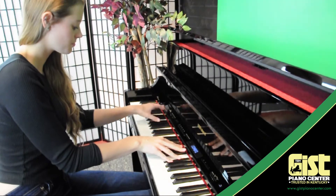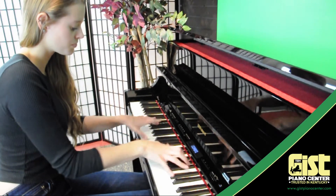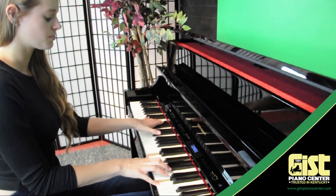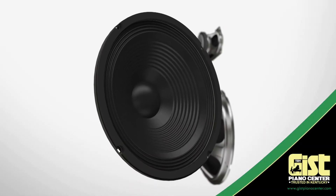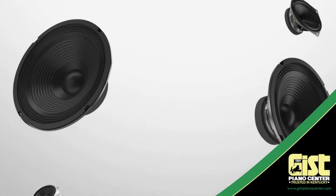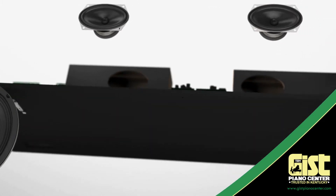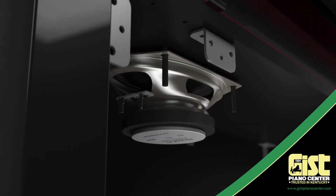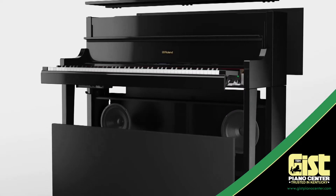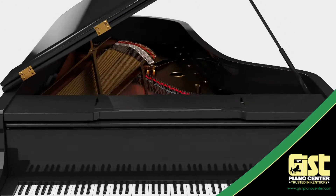With a luxurious furniture cabinet, the LX-17 houses a massive eight-speaker acoustic projection sound system. This system sends specific sounds to each of its four speaker groups, projecting the sound elements into the air and causing them to mix as they hit your ears, giving you the same awe-inspiring experience you get when you play a concert grand piano.